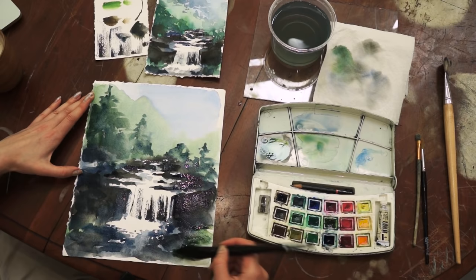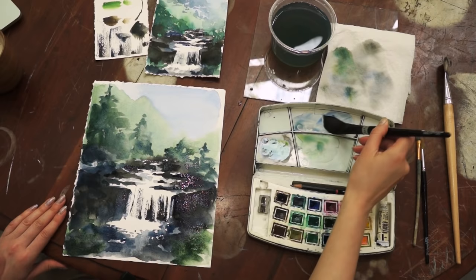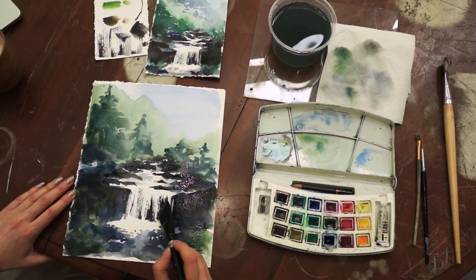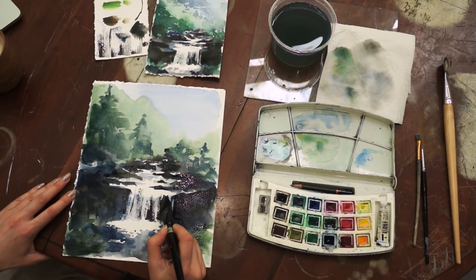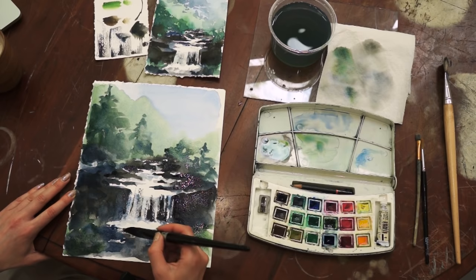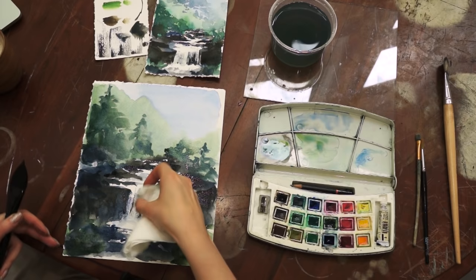Now an important step: you need to create a 3D effect of the water of the fall. For that I will use a light blue color. You can only do this when the darker color of the waterfall is dry — otherwise you risk dragging all of that dark color through. If you make a mistake, try correcting it with a paper towel.